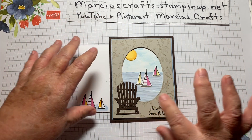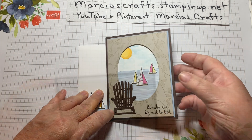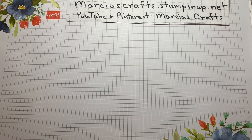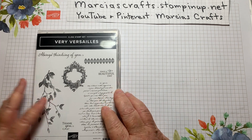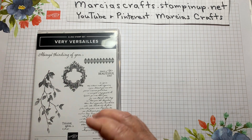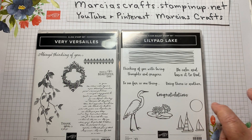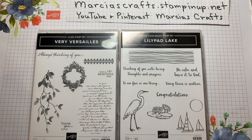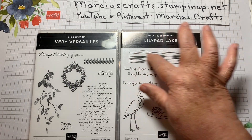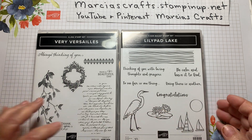Stay tuned to the end because I'm going to show you a slightly different version of it that I'm not so sure — maybe I like better. To make this card, you will need the Very Versailles stamp set — we'll just be using this lovely image here — and Lily Pad Lake. We'll be using the boats and the sun. I want the sentiment, which is 'Be calm and leave it to God,' and this stamp here. And for the other card, we're going to use these two, so stay tuned.